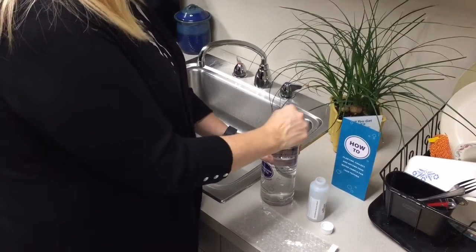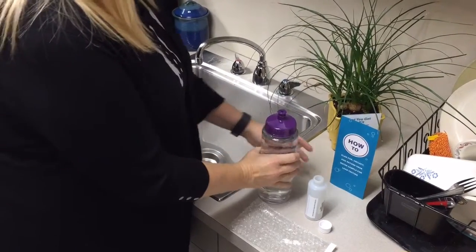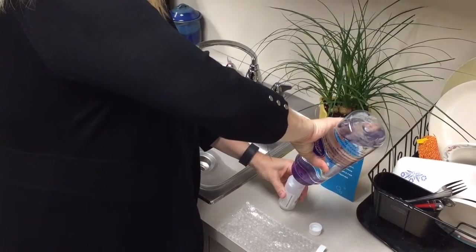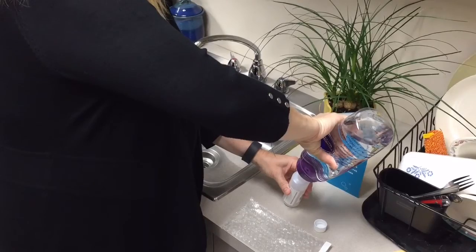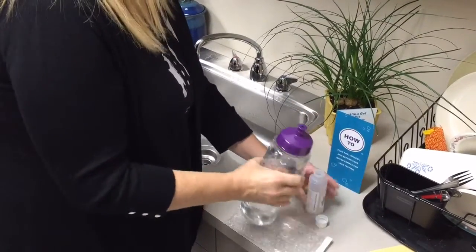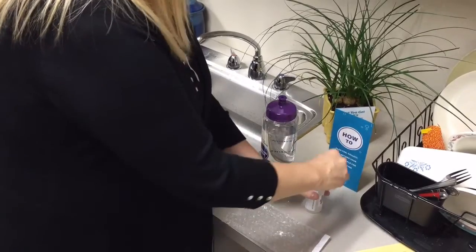Remove the lid from the large sports bottle and pour the water from the large sports bottle into the small sample bottle. Put the lid back on the small sample bottle and screw the lid on tightly.